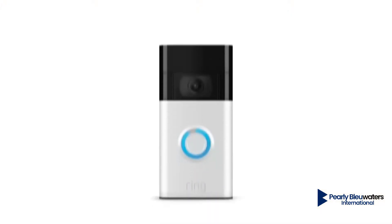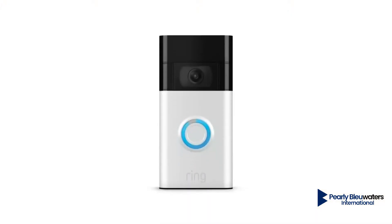While charging, the light ring on the front of your doorbell will show the charging progress. When the light ring is fully lit, your doorbell is fully charged and ready to use.